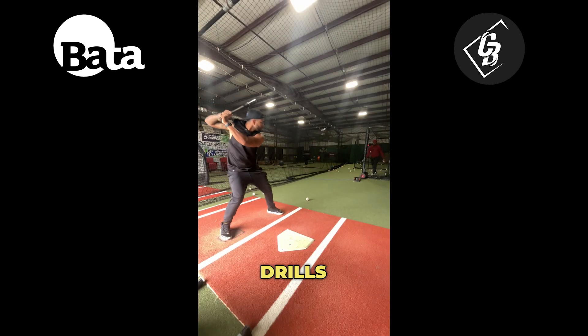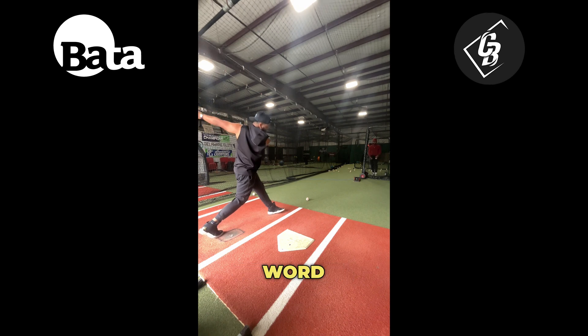If you want me to send you for free my three favorite drills to work during the off season, comment the word drills down in the comments.